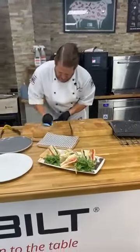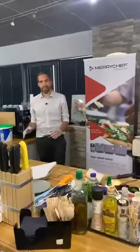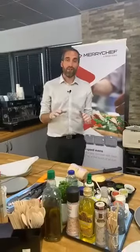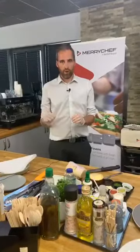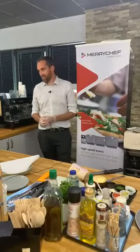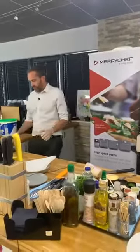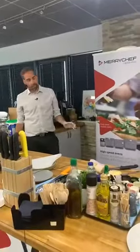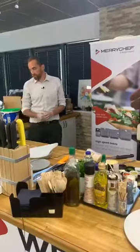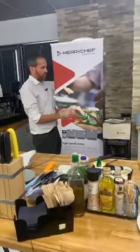Club sandwich: two minutes to cook. Don't forget, you can send in questions via the chat or email culinary.uk@wellbuilt.com — Paul, myself, Helen, Adam, and Steve will do our best to answer. We've had a question from Cara: can you use any accessories, or do they have to be MerryChef own accessories?